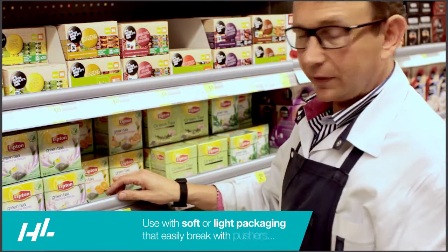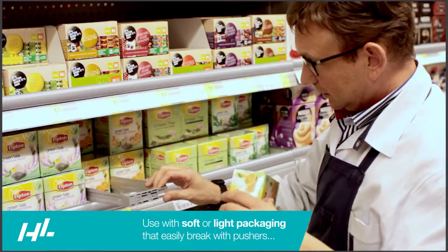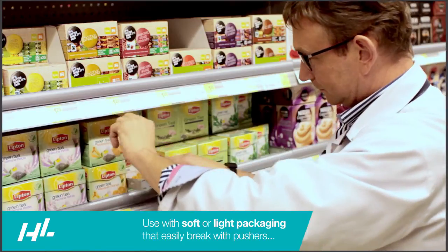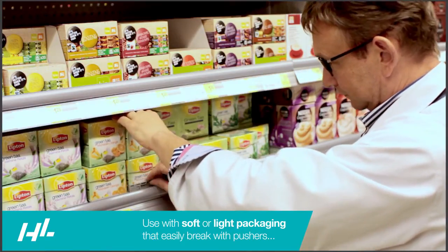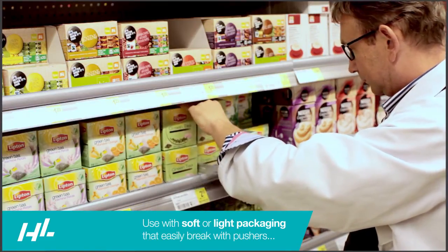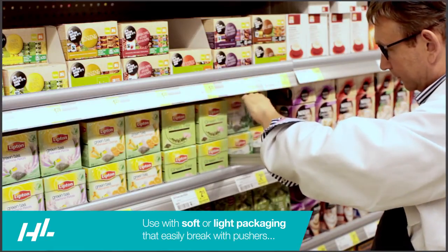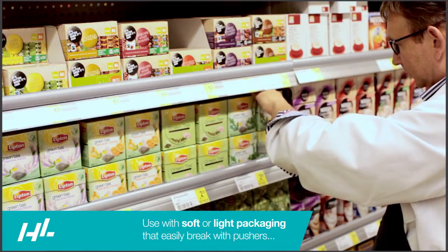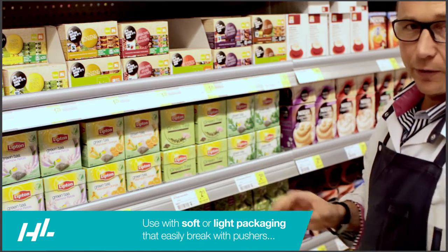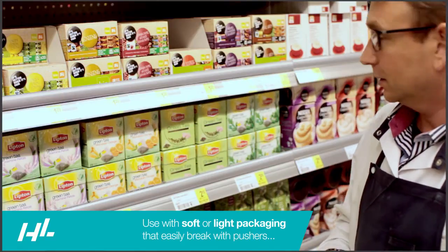Facing the tea and coffee is not a problem anymore. It works very easy — it's a double-stack with light products. You put it to the front, place it in a two-stack. You have a number of products and you have a full face shelf.